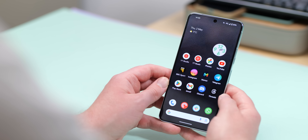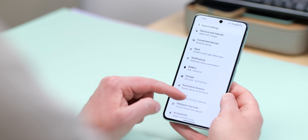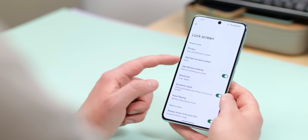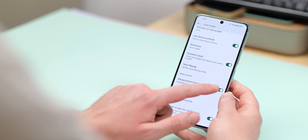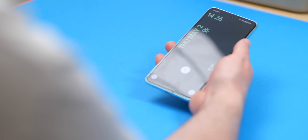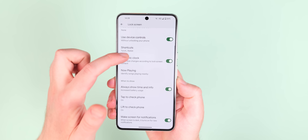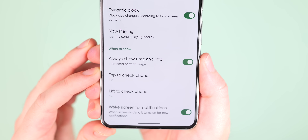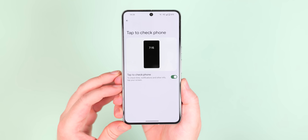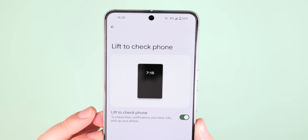The lock screen is another area to claw back some battery improvements. If you don't care about the always-on display, you can disable it by toggling the 'always show time and info' option in the lock screen settings. I'd also suggest disabling 'tap to check phone' and 'lift to check phone' options, as you'll press the side power button anyway. While you're there, disable 'wake screen for new notifications' if you check notifications manually — if you get lots of notifications, this will add up.